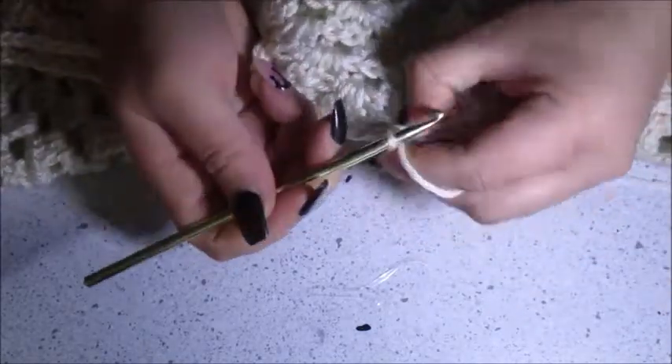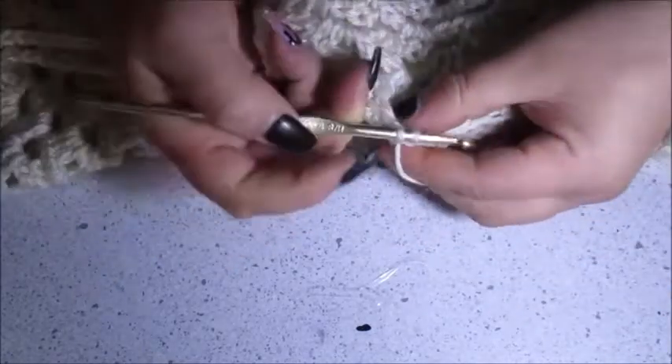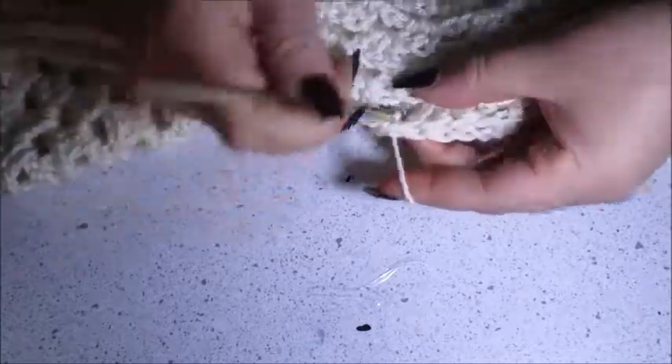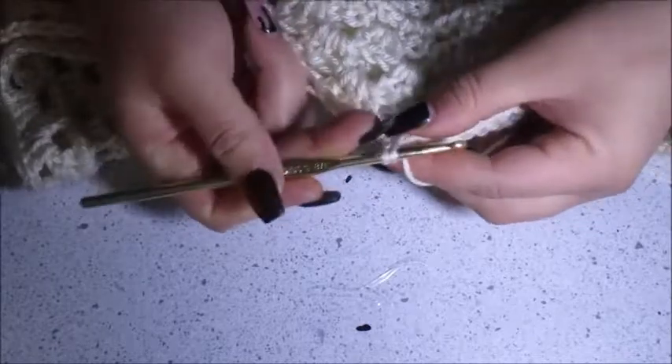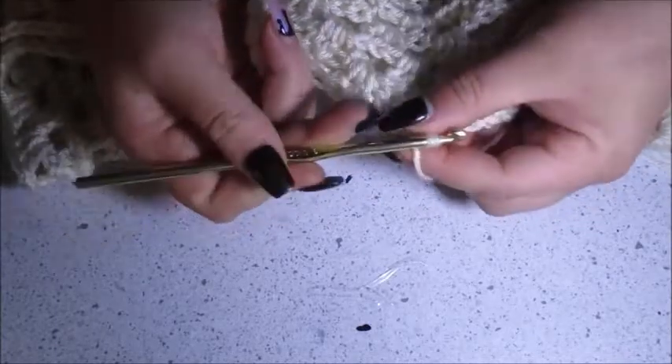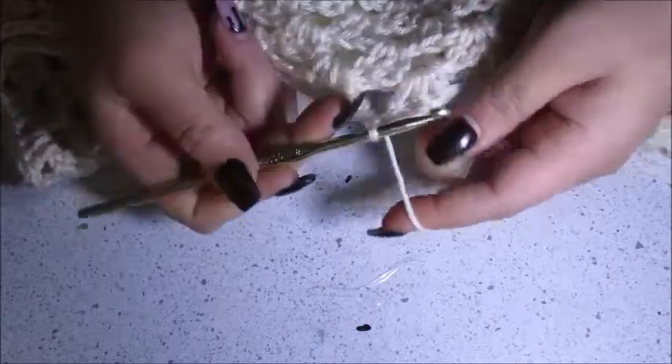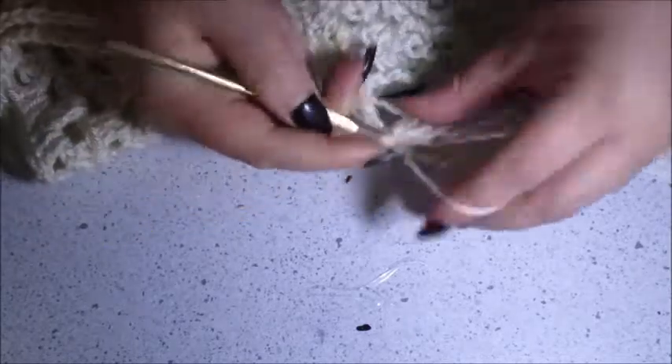I'm doing about five single crochets — for no particular reason, it just felt really secure after about five.